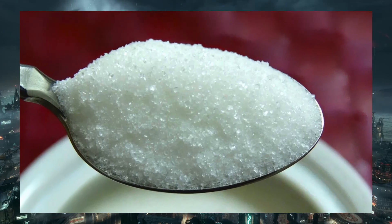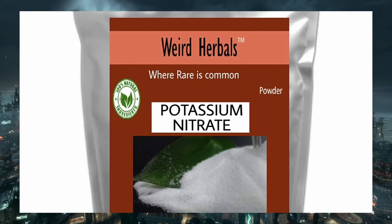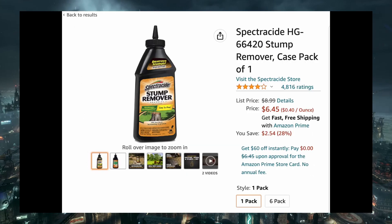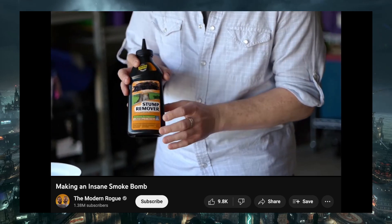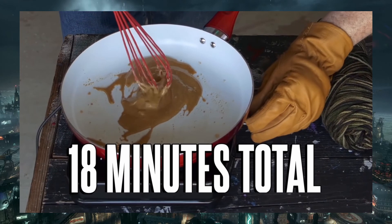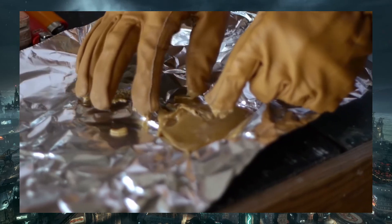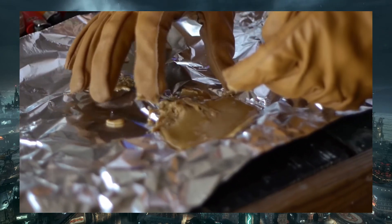In this case, you can also create a smoke device with sugar and potassium nitrate, with the latter found in items like tree stump remover — this is the exact brand used in the Modern Rogue video. You heat both materials until it caramelizes, then pack them into a medium like a cardboard tube, and then light it on fire, which can cause a lot of smoke to be produced.